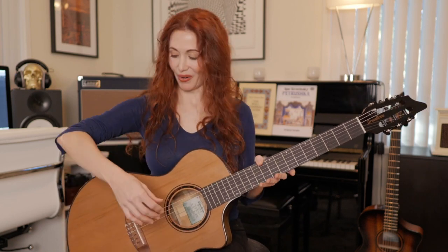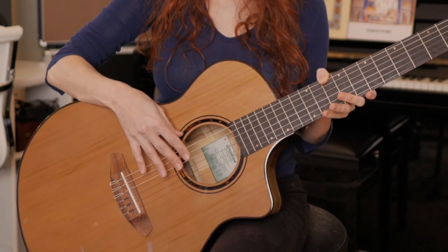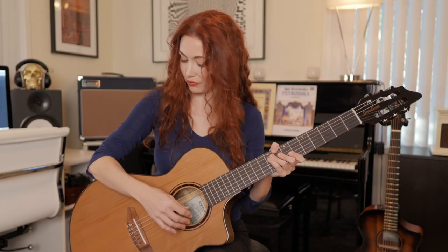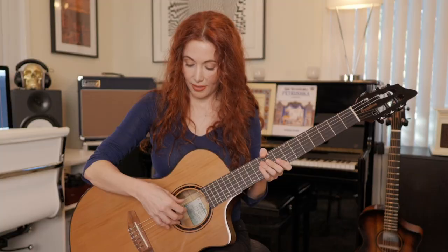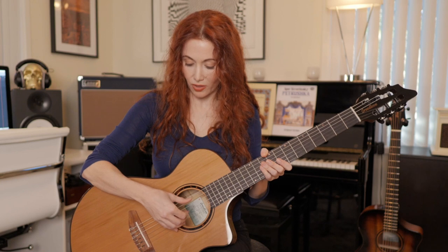In classical guitar the instrument is placed on the left leg. For steel string or electric it can go either way, and I'll often vary my position based on comfort. In either case, your picking hand arm will rest on the body of the guitar, and you want your hand to fall into a natural playing position. If it's too far up you're reaching for the strings; too far down and your wrist is at an unnatural angle. Find where your hand falls relaxed right over the strings, and adjust so your thumb and fingers all have their own space.